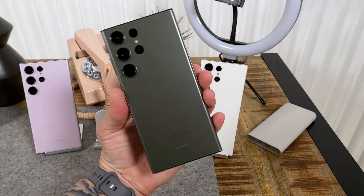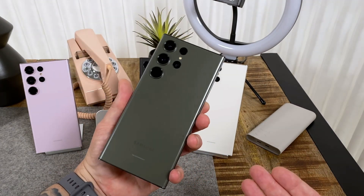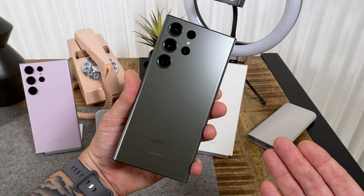Hey folks, welcome to another day, another hands-on video. I've got the Samsung phones here today — the Galaxy S23 series.